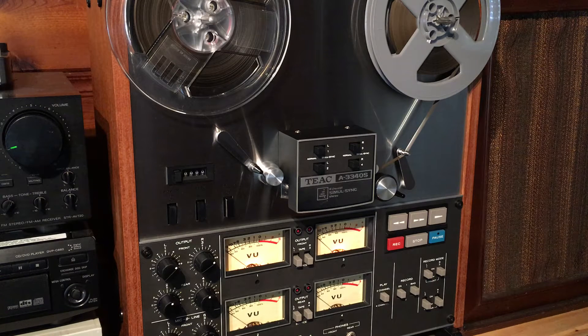It hadn't been used for many years, so I gave it to my tech and he cleaned all the pots and the switches, bench tested it fully, and found it to be in great working condition.